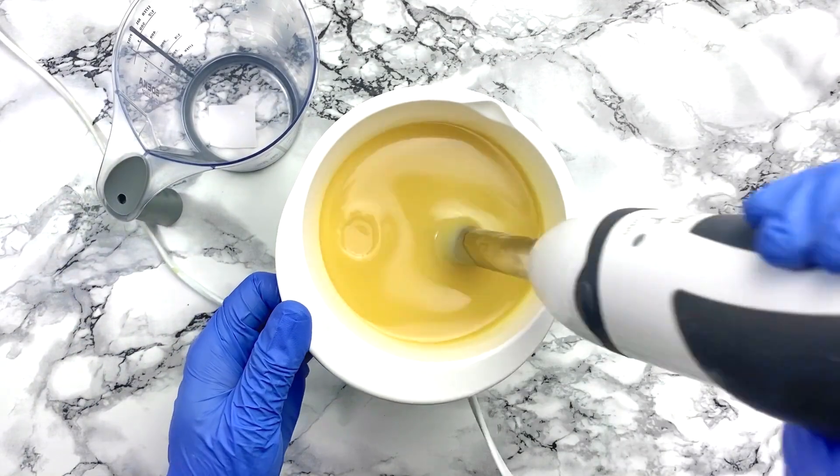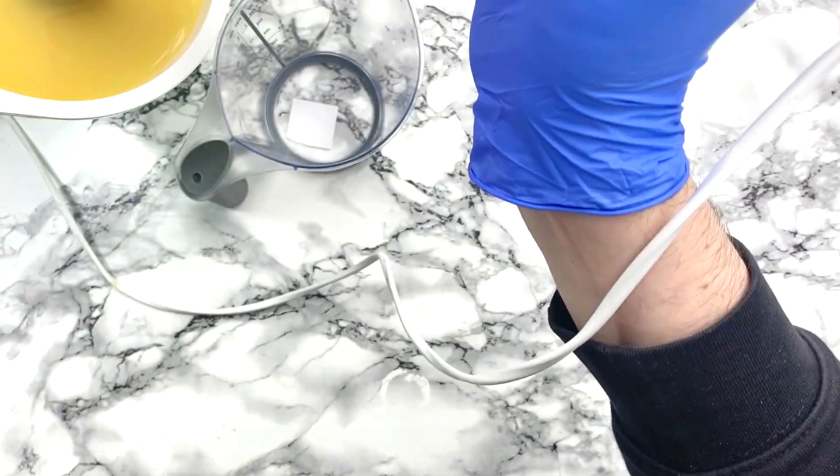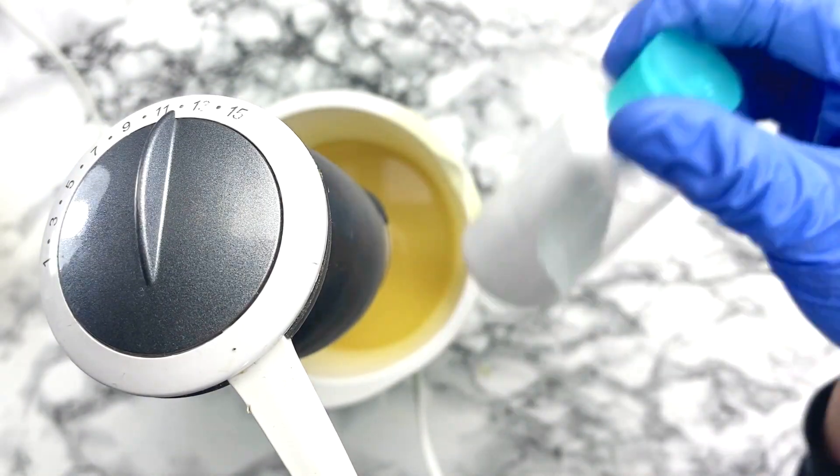I'm checking for emulsion here and I think it's starting to look good. So I decided to pour off just a little bit of my batter to add the contrast color.